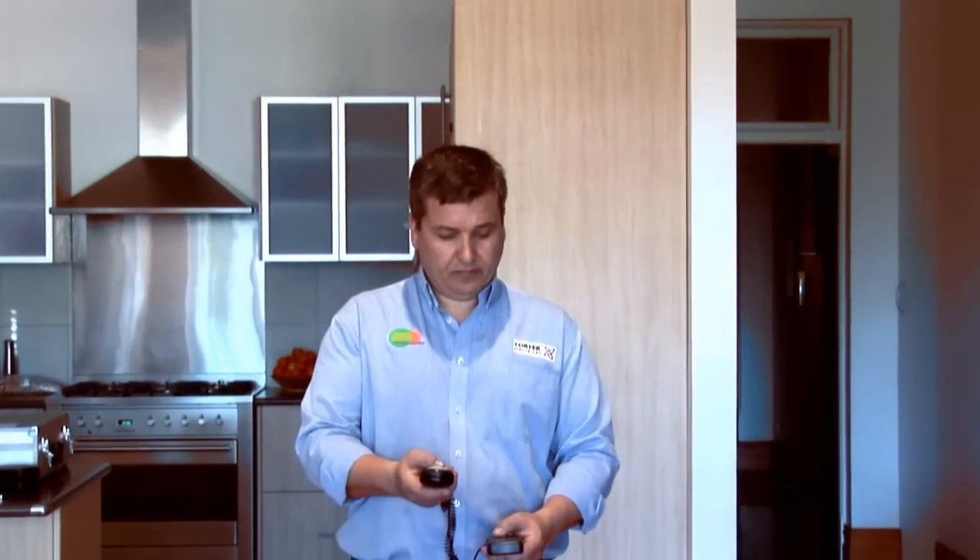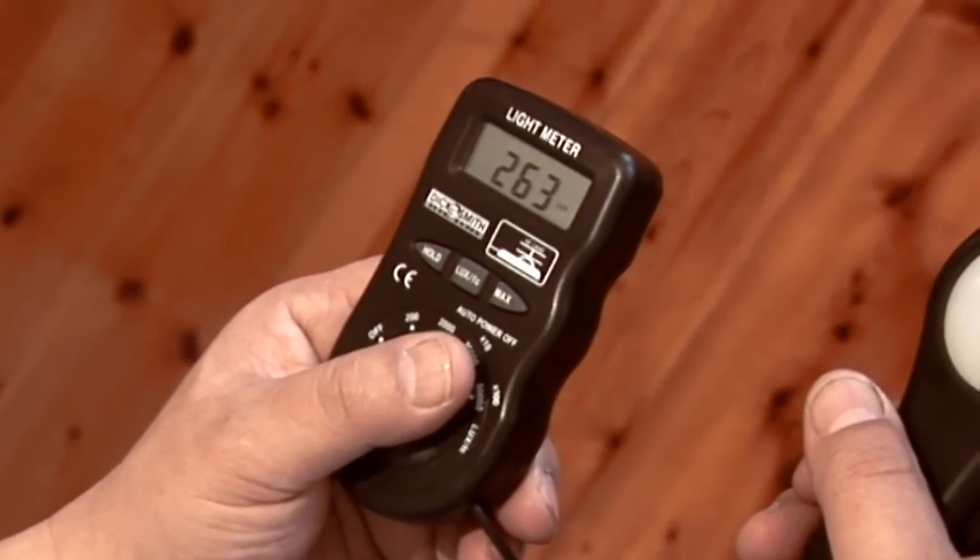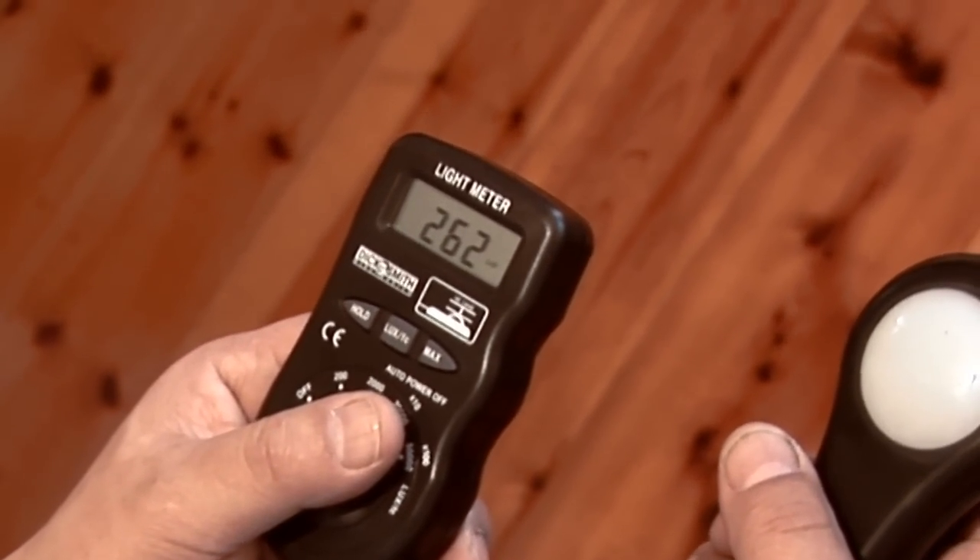We're here today to test the difference between a 50 watt halogen down light and a 12 watt LED down light. We're also going to show you the difference in light output and we're also going to show you how easy it is to change from the halogen to the LED down light. So at the moment we're getting a lux reading of about 260 lux and that's from the 50 watt halogen.